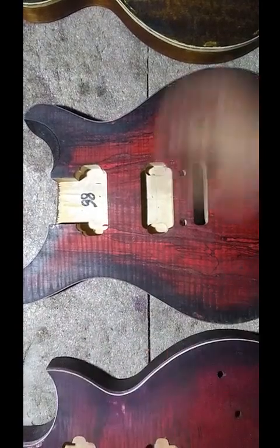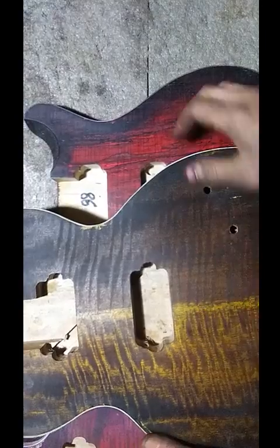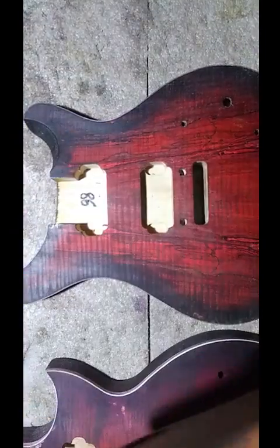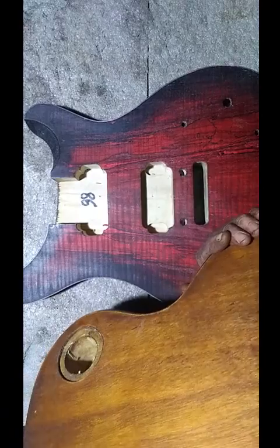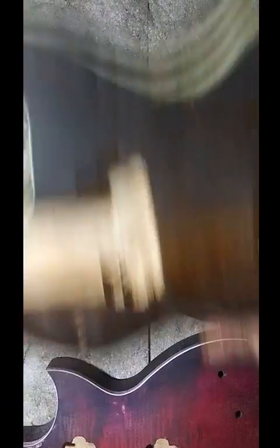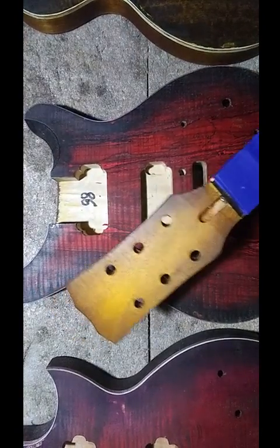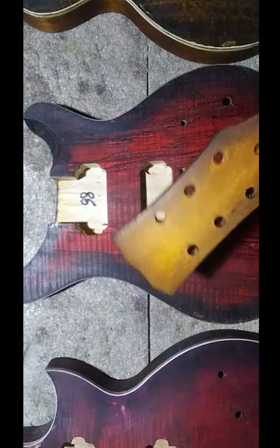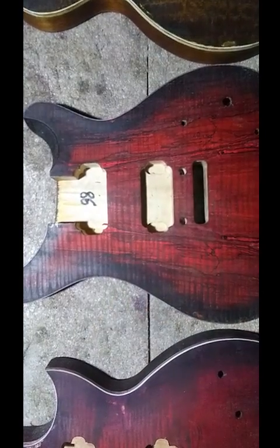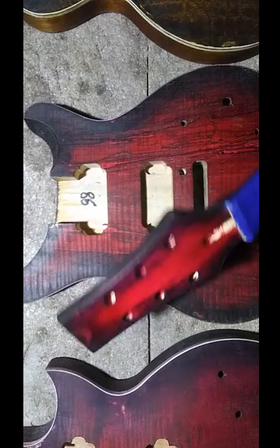This one here is another LP done in brown to yellow. It's got a little bit of the brown here and then a lighter coffee-kind-of-brown on the back. Next is the matching neck for that brown-to-yellow build, and this is the neck for the cherry burst PRS — I did the front and back on it.